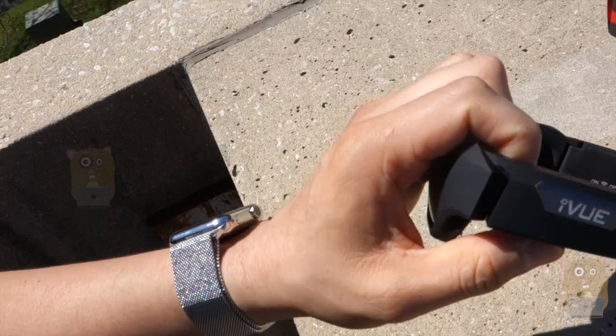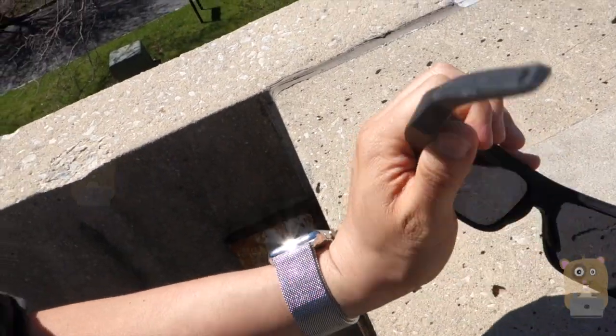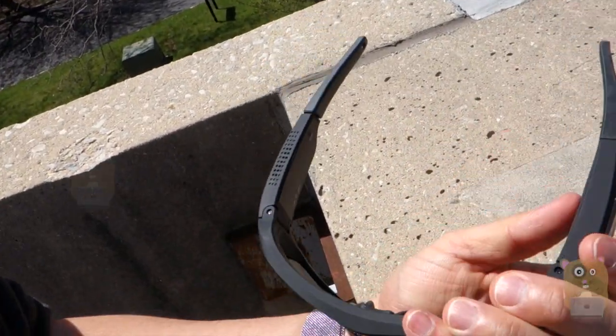The unit is pretty comfortable because the nose bridge is adjustable. But one thing I noticed is that this part over here doesn't expand. So those who have larger heads might feel a bit tight.